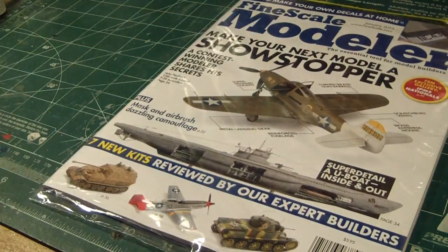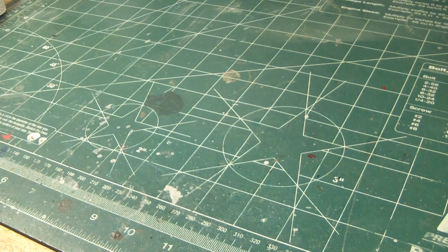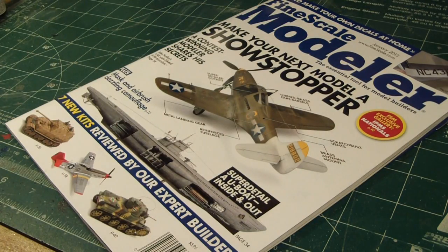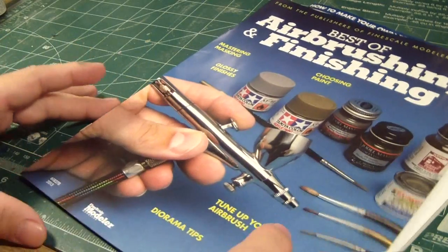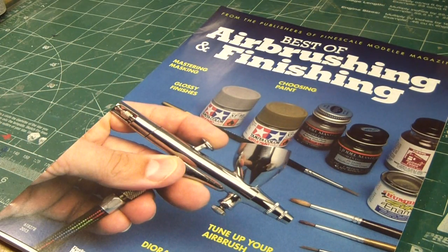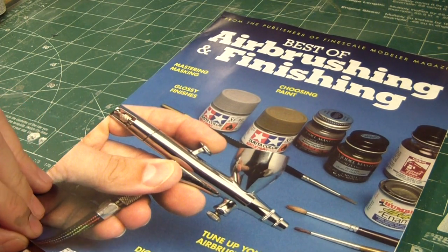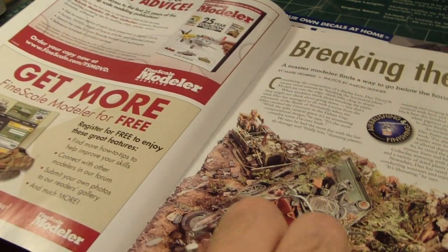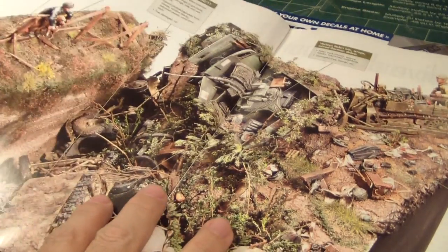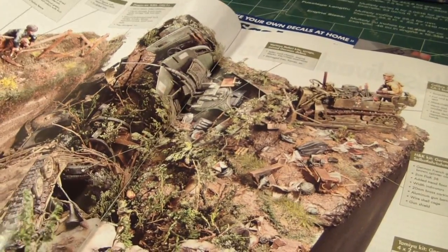The magazine retails at $5.95. Now the bonus booklet, which we'll review quickly because it's very small, is the Best of Airbrushing and Finishing. This is a great reference tool for those of you who need to brush up on your airbrushing skills, and of course for those of you who are new to this and want to know some more detail and information. Here's an example of airbrushing skills on this diorama. Very nice.